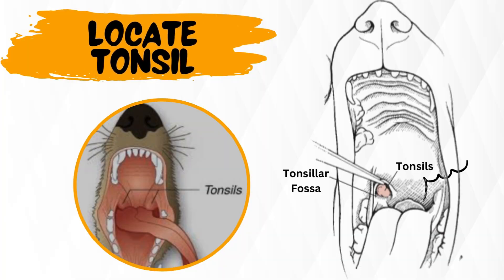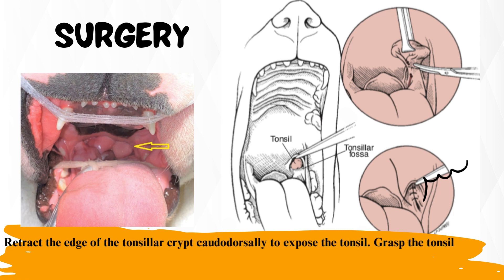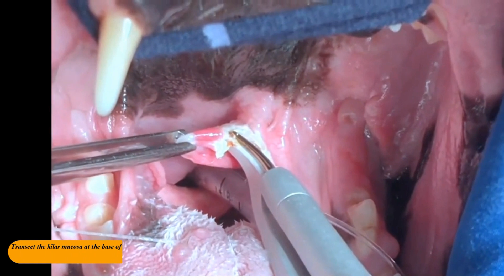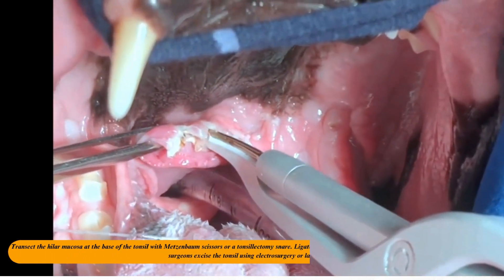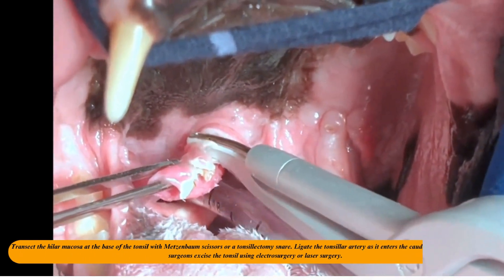Locate the tonsil in the tonsillar fossa or crypt on the dorsolateral wall of the oropharynx, just caudal to the palatoglossal arch. Retract the edge of the tonsillar crypt caudodorsally to expose the tonsil. Grasp the tonsil at its base with an Allis tissue forceps or hemostat and retract it from the crypt. Transect the hilar mucosa at the base of the tonsil with Metzenbaum scissors or a tonsillectomy snare.